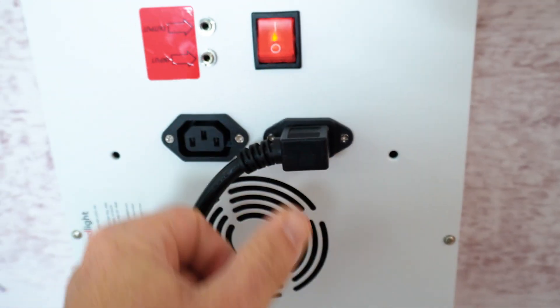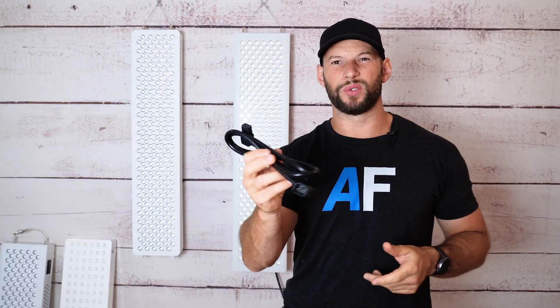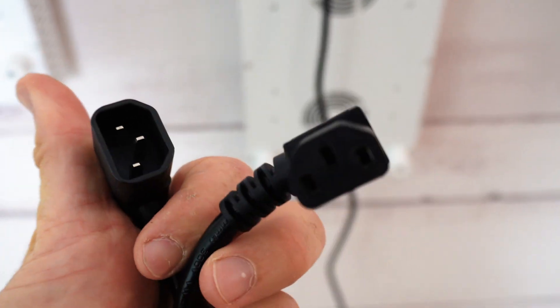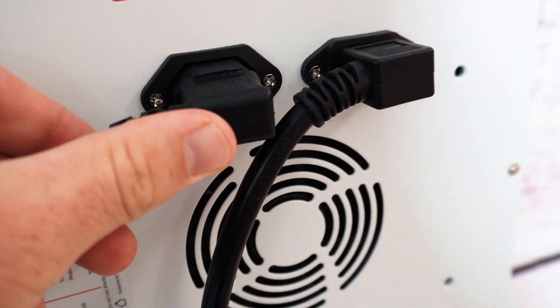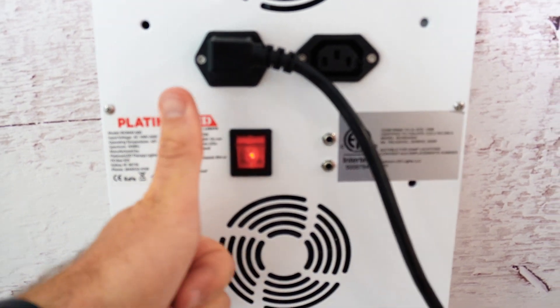When you open up your red light therapy box, typically you see two power cords. One of them goes into the wall and into the back of the panel. The other one is what I call an extension lead — it's got a male plug and a female plug. Now obviously you can't plug this into the wall, so why would you need this? This cable is what's going to stop you having to run multiple leads down to your power point.